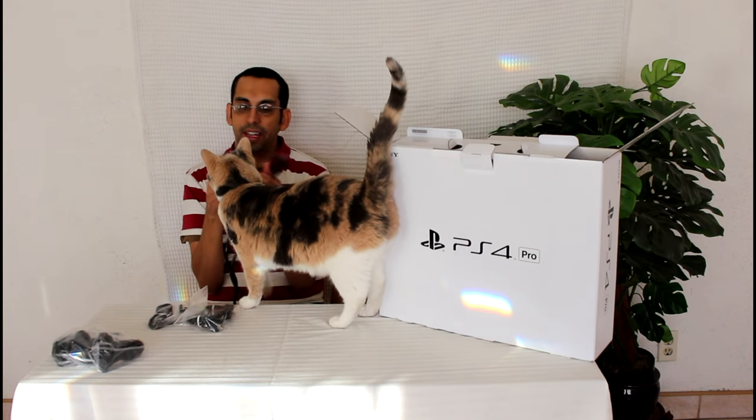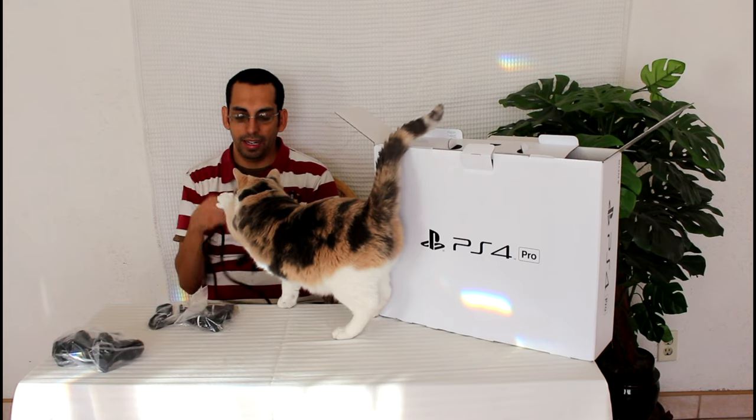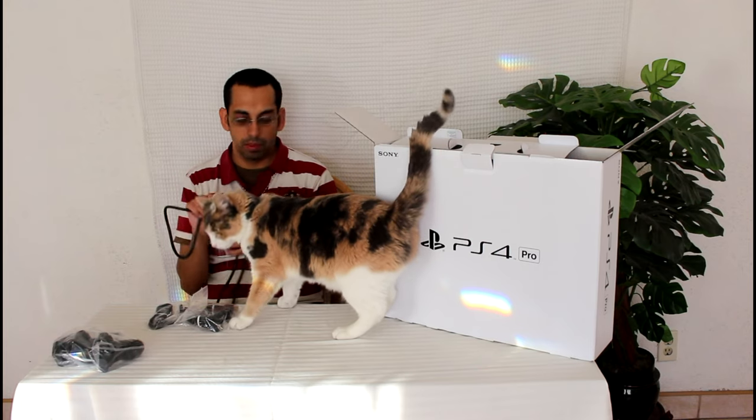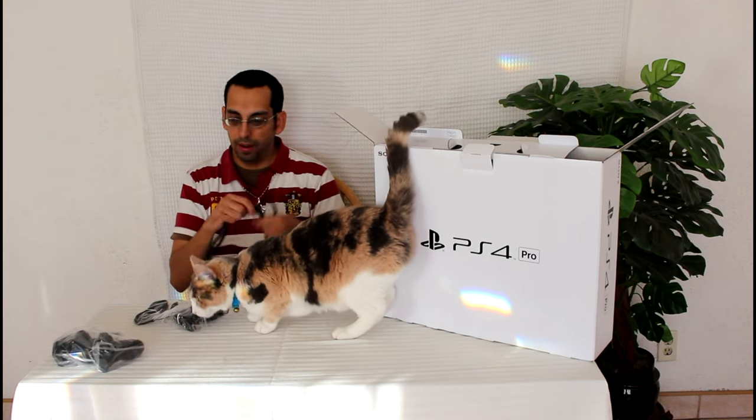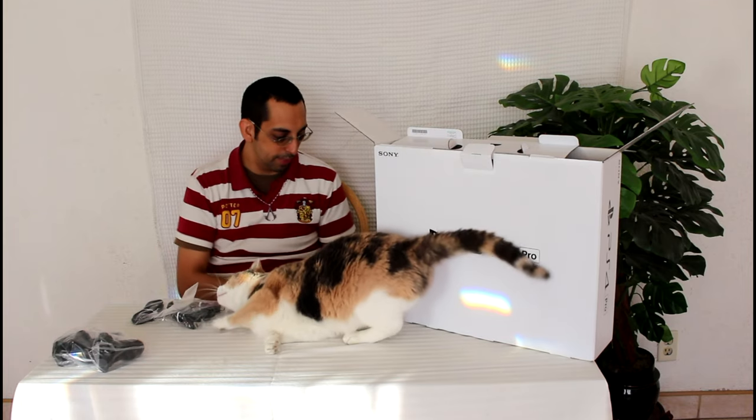But yeah, I like how it's heftier and more sturdy — it's a nice, good feel to it. I guess it's because the PS4 Pro has more power requirements, so this is going to be nice.